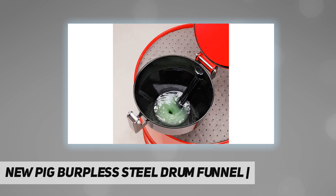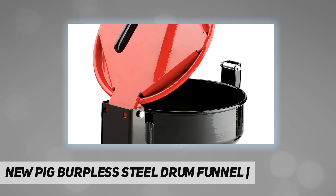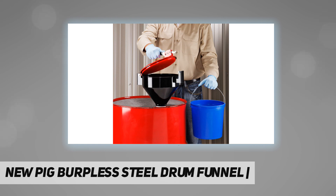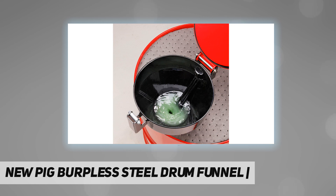Fits 5 to 55 gallon steel drums and pails with 2-inch NPT openings. Fast pouring, no splash back, and a one-hand latching lid make it easy to meet regs. The exclusive latching handle design easily opens and closes the lid in a simple single-handed operation, and the secure closure helps you meet closed container regulations.